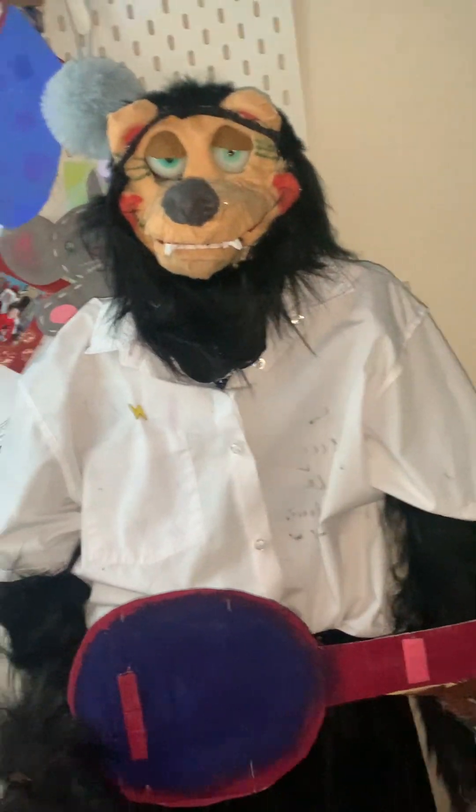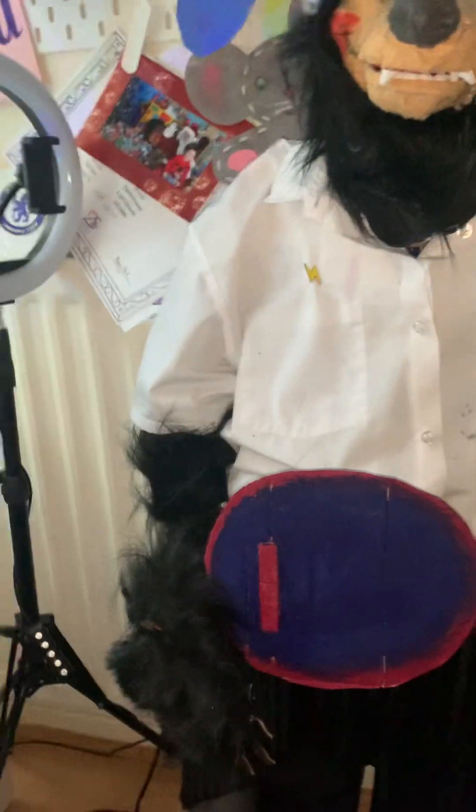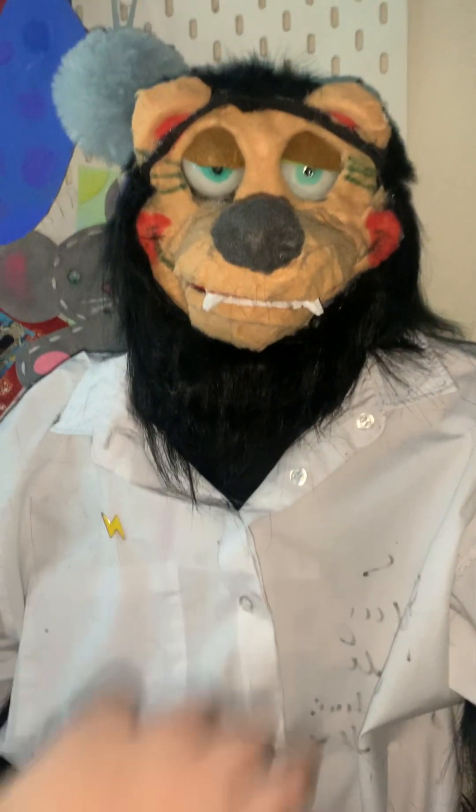I'm back, and the character has been furred. What I've done is stuck the fur over the original fur I used. I just need to give him a little comb, but overall I think he looks good now.